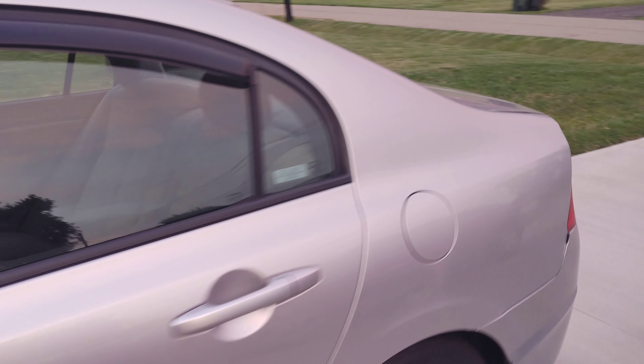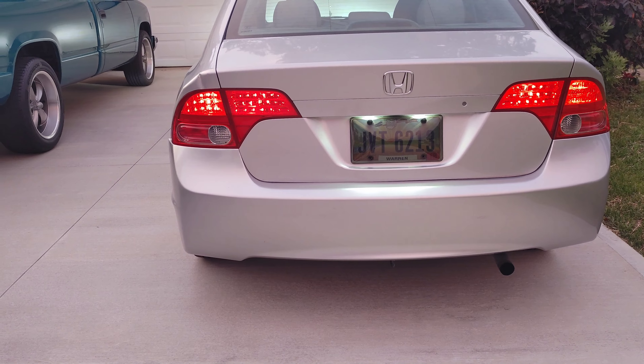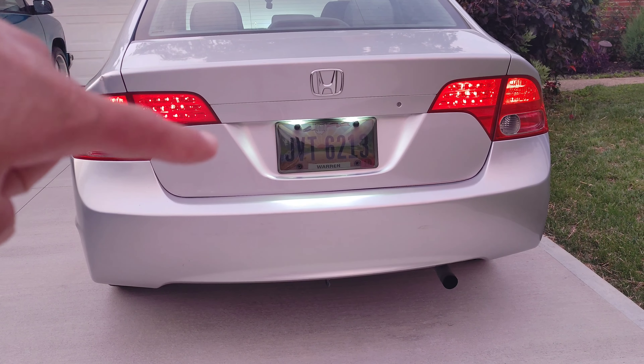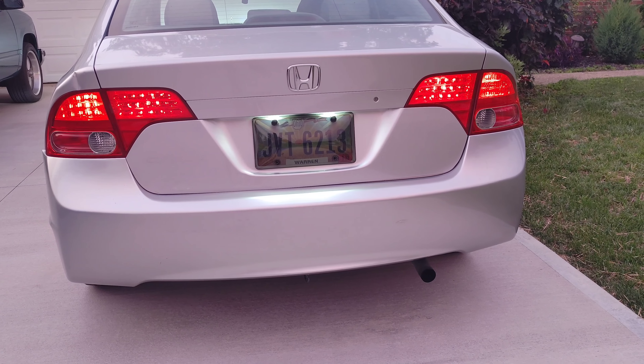I have also replaced my interior lights — like dome lights and door lights — with LED bulbs. The back of the car, the factory tail lights appear to almost look like LEDs but they're not. I have replaced the license plate lights as well.